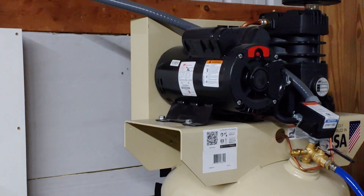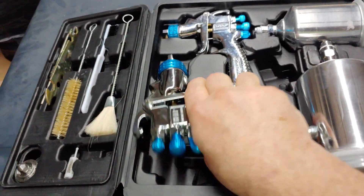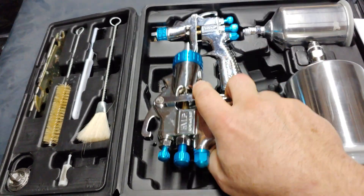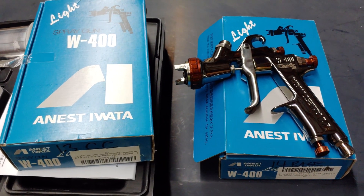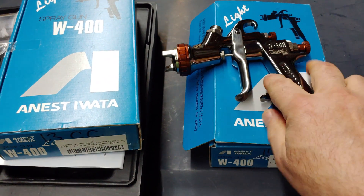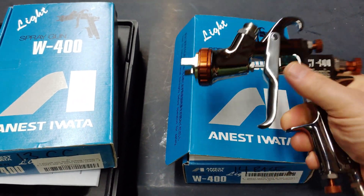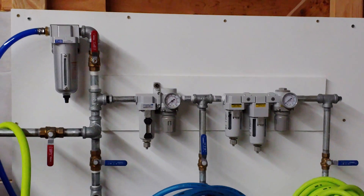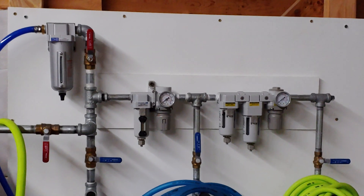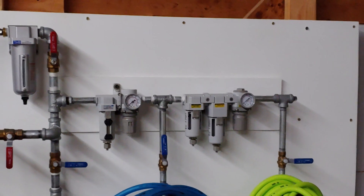Since I'll be spraying with my HVLP gun, it uses a lot of volume of air, and the last thing you want is the compressor not being able to keep up with demand. You want a big one with a large storage tank, able to put out adequate volume and pressure continuously — meaning it has to cycle on without any sputters or problems.